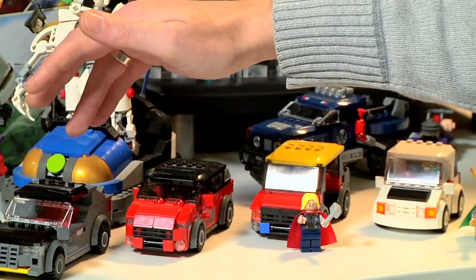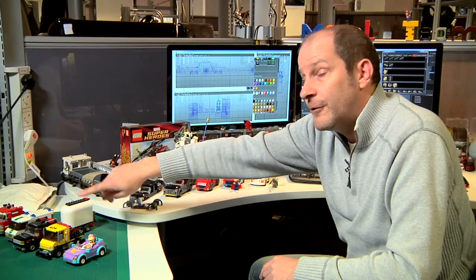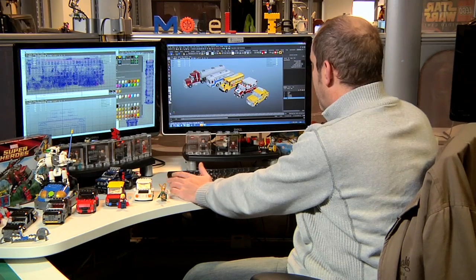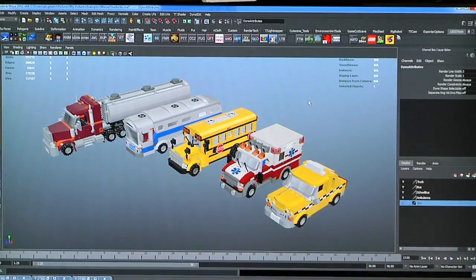This is a typical example of when we're designing vehicles — we've got official LEGO vehicles, so we use those as a size reference. And these are ones that we've been coming up with for Marvel. That's an example of five vehicles that we've built now for Marvel.